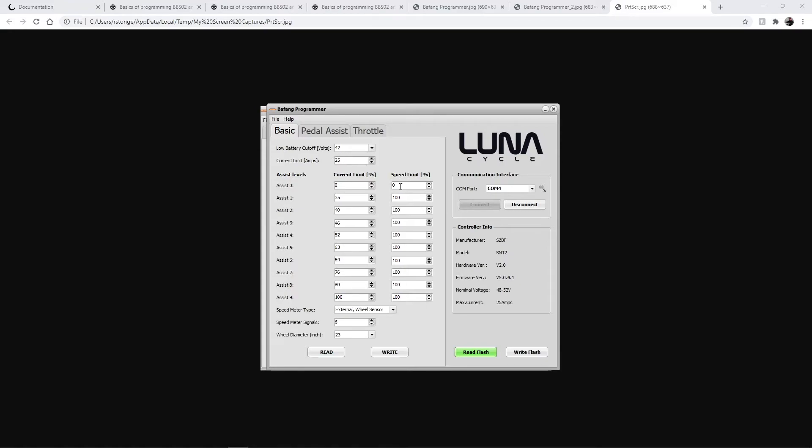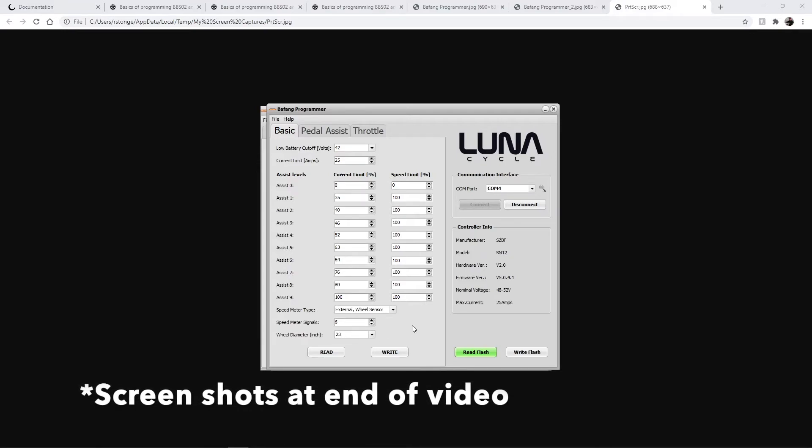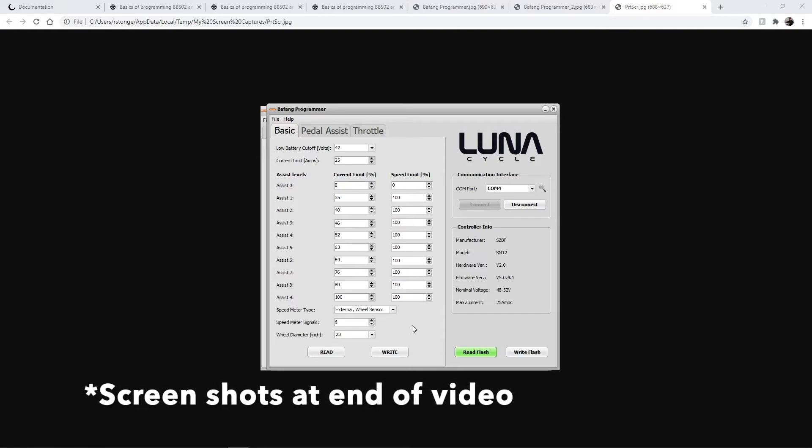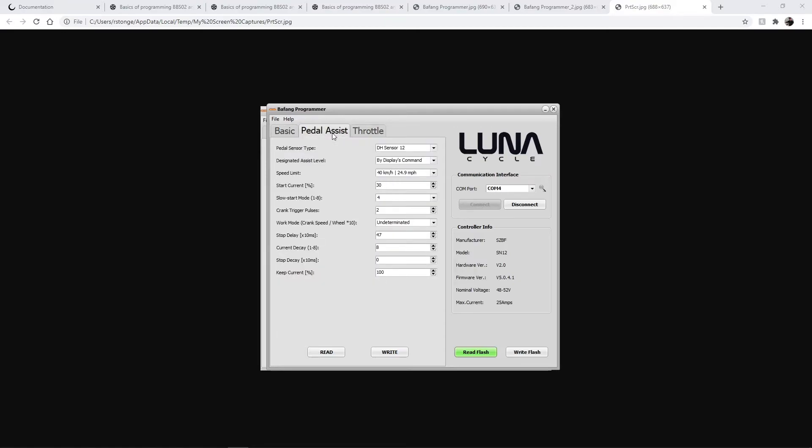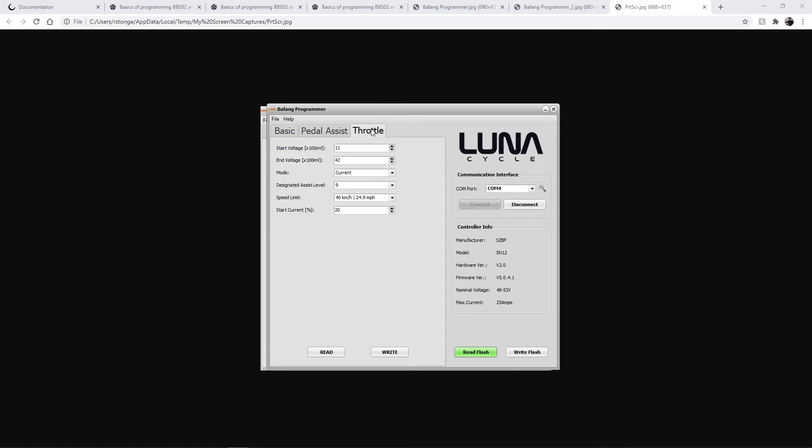All of these we're able to bump up a lot. Set the wheel diameter to 23. I'll put screenshots of these settings that make it go 23 miles per hour in the description too. You've got the basic settings, pedal assist settings, and all these settings you're seeing here for it going 23 instead of 15. After you make your changes, you're gonna click Write Flash and that'll write the new settings to the controller. Then you disconnect, unplug, and that's all you've got to do.